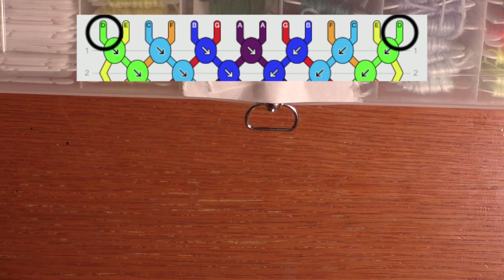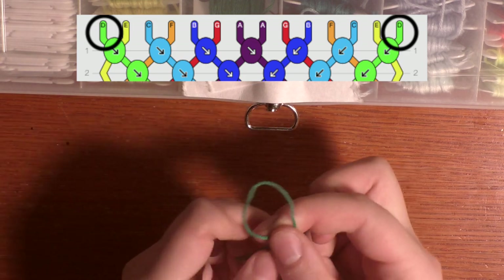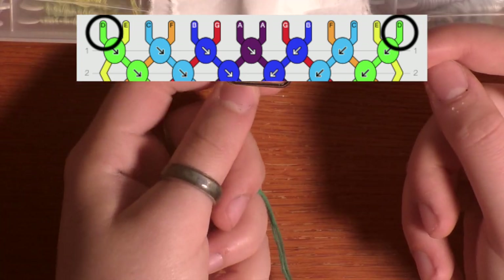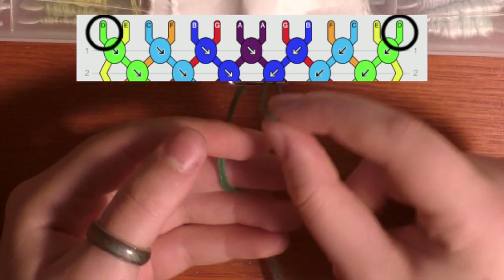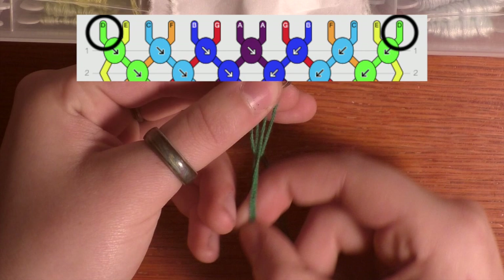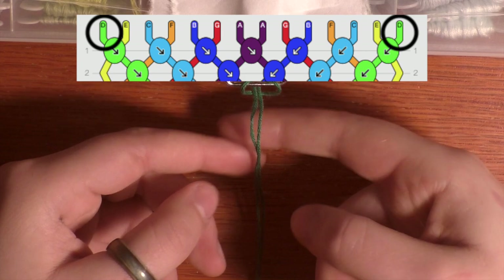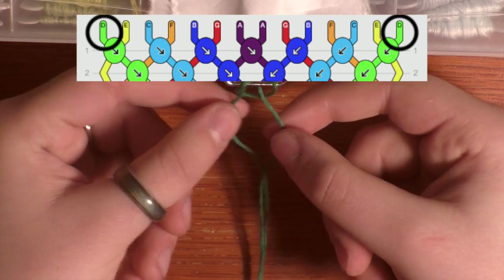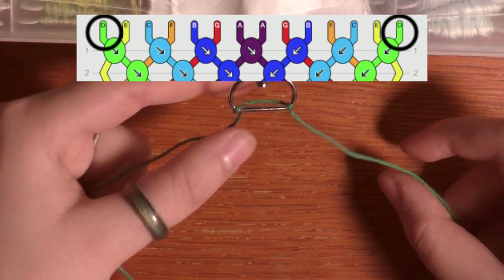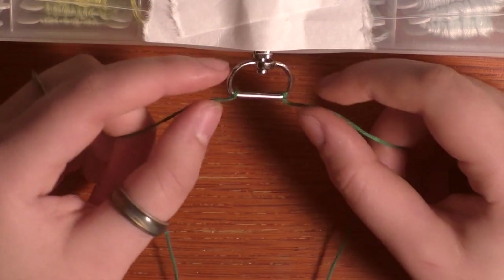I'm going to pull my green string out. It's just folded in half at the midpoint, which makes it easy to work with. I'm going to be making what I think is called a lark's head knot. So I take the loop, stick it up through the hole in the metal piece, grab the loop, and then pull the two tail ends through. I'll pull it but not all the way — there's a little loop still hanging over and I want to separate it. I'm separating these two tails so there's this green piece hanging out in the back.